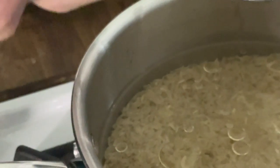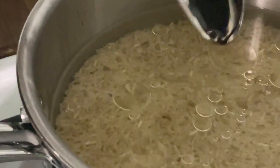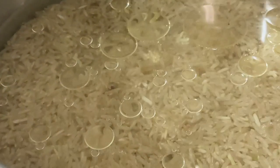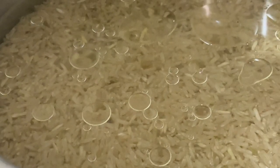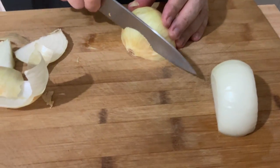Add half a teaspoon of salt and two tablespoons of olive oil. Turn the fire to medium to medium-high, give it a stir, and let it boil.